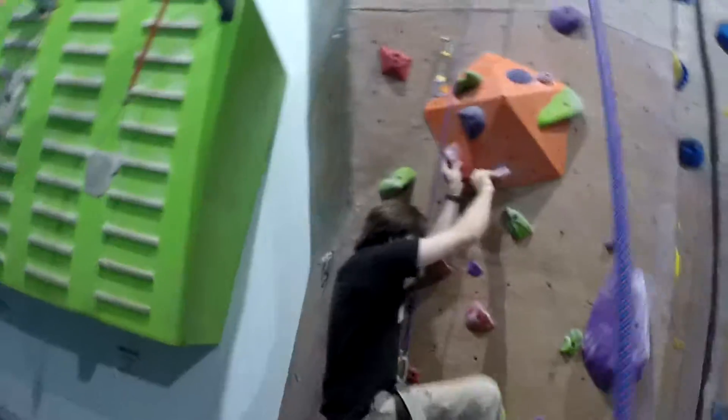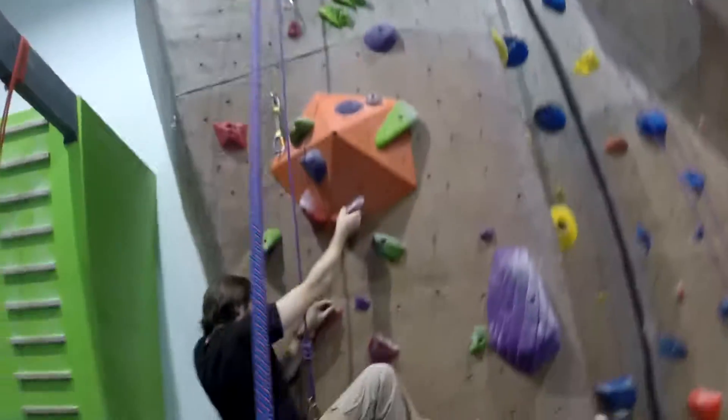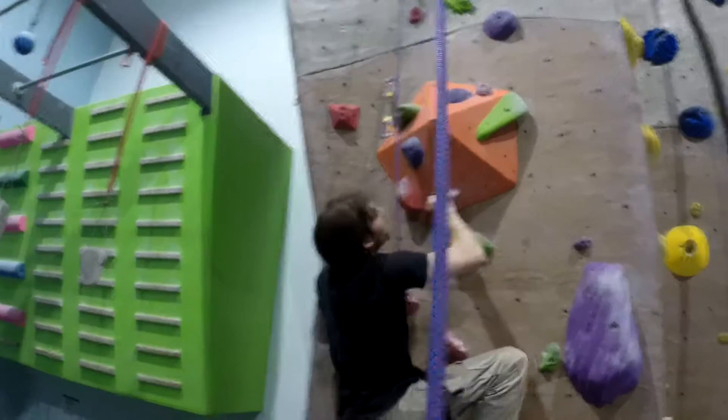Just gonna rest here for a minute. Be my guest, you're rock climbing. They rest on rocks. Is there a red on top of that? Yes. And there's also a red right above your left arm. I don't get that one. It's got a little ball you can hold on to.